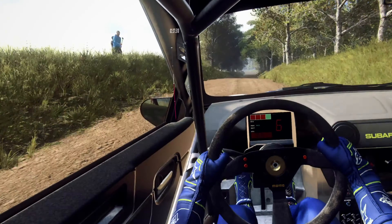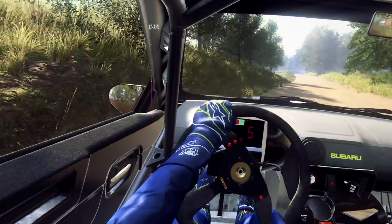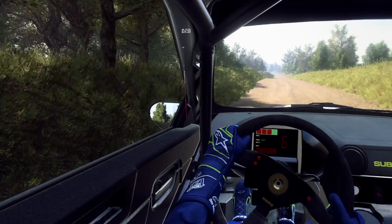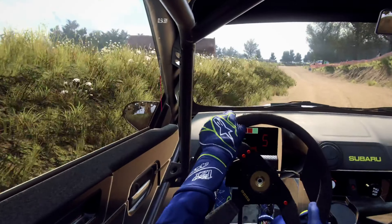50. 5 left long, tightens 3. Into 5 right of a crest. 30. 6 left of a jump. 50. Keep middle of a jump, into 4 left, tightens of a dip.